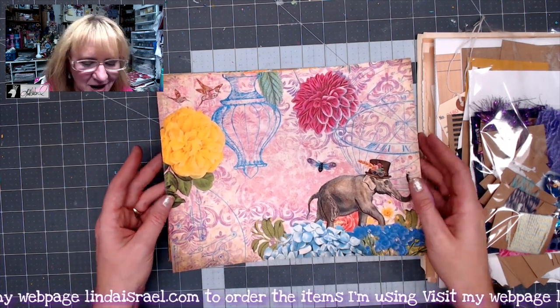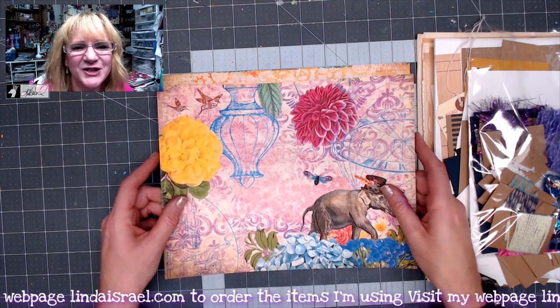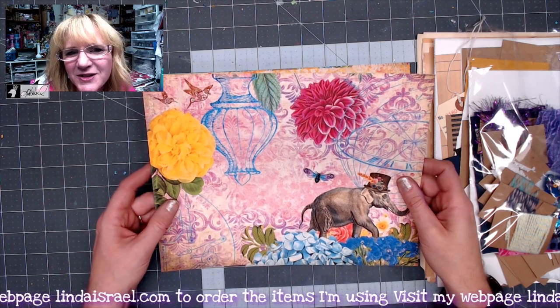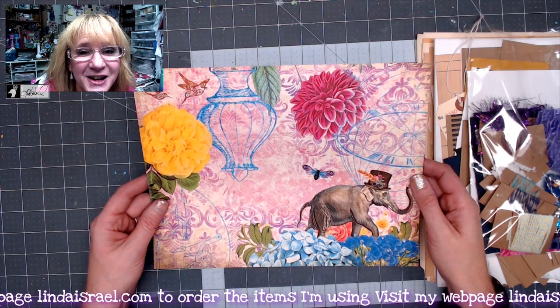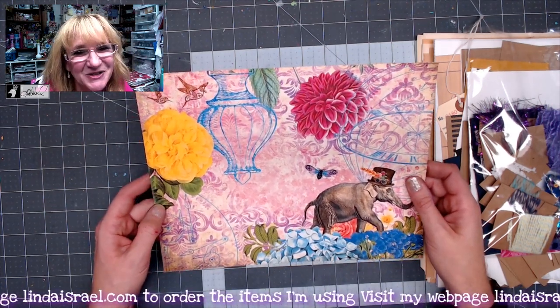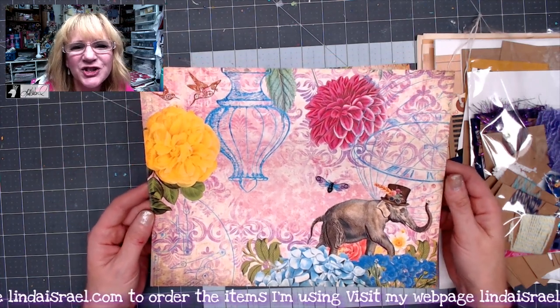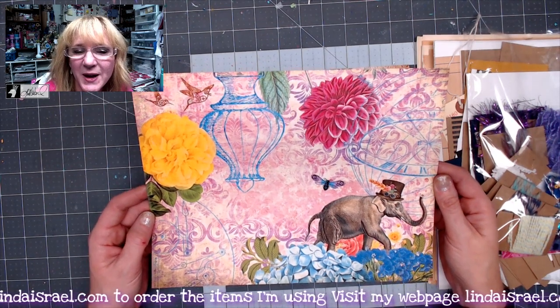Today I'm showing you the subscription box for Punk'd Out Steam 2. Punk'd Out Steam was such a hit last year that I talked with Norella, the digital artist, and said let's do a repeat, change things up, and add some new things. So this is the subscription for Punk'd Out Steam 2, and I'm really excited about it. This is the cover for the journal.